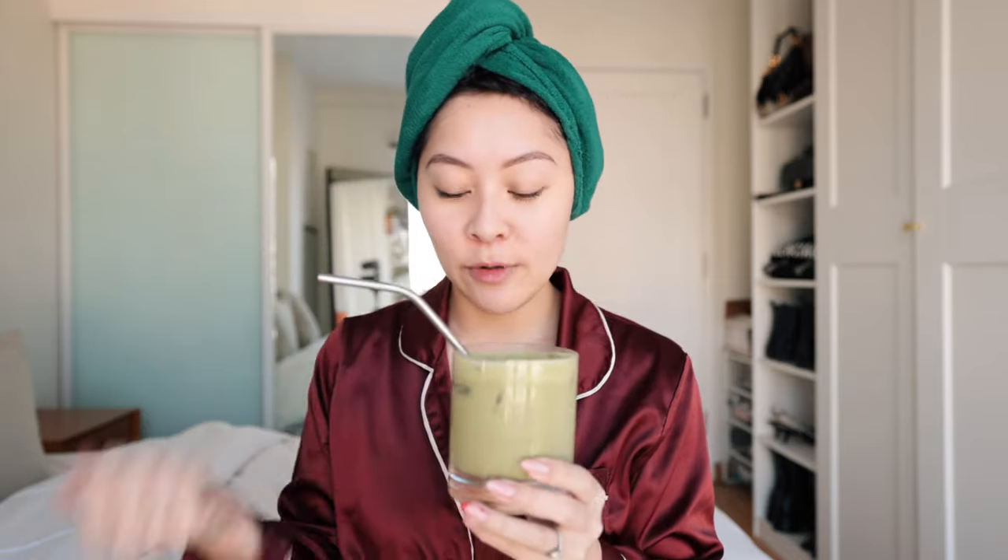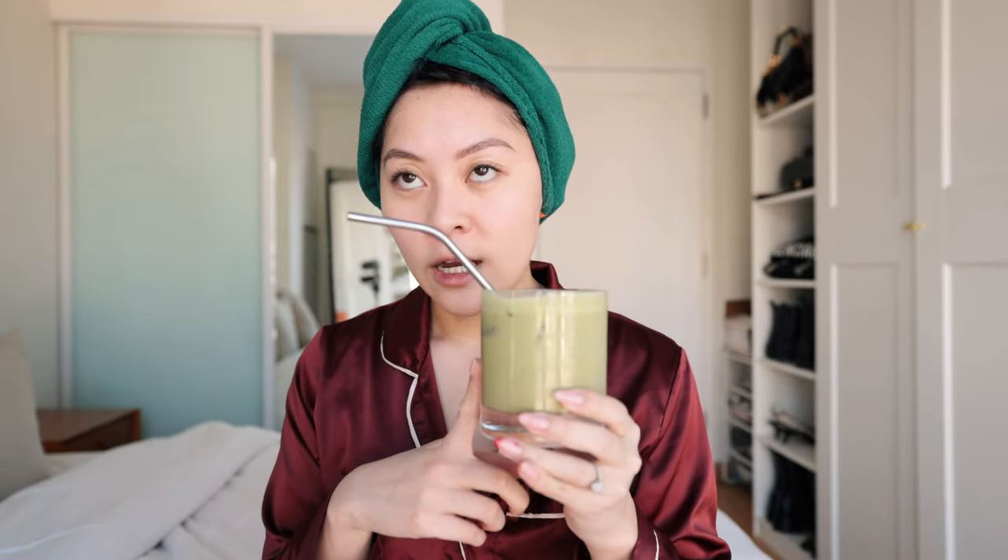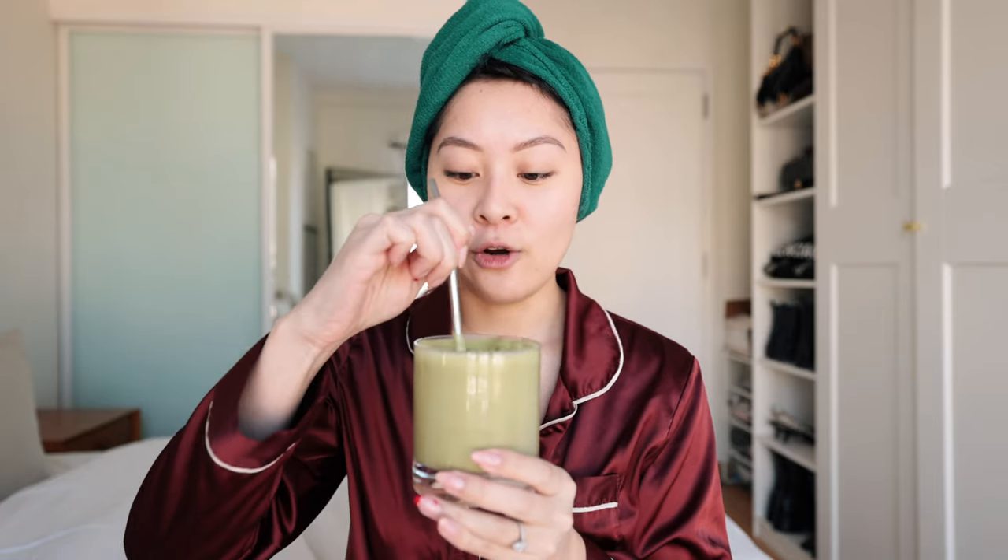I've got my matcha chai latte that's been going around all over TikTok. People have been getting it from Starbucks, but I just use two teaspoons of matcha, two teaspoons of chai, and oat milk — it tastes so good. This is my latest obsession.